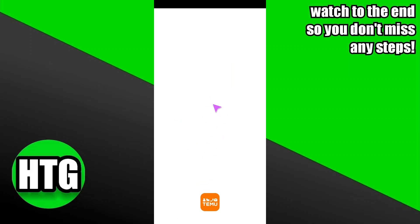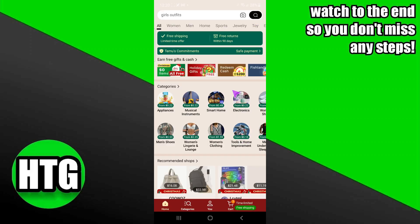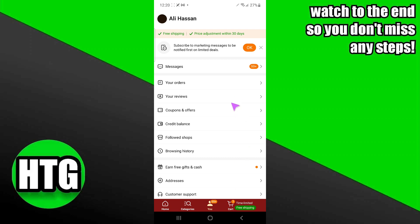For that we will go to the Temu application. In the Temu application, I'm just going to close this ad and go to my profile. You just have to tap on 'You' and log into your account.